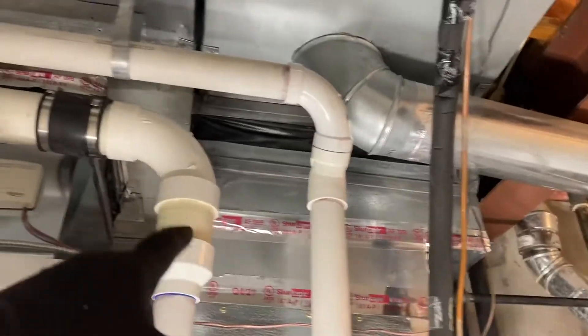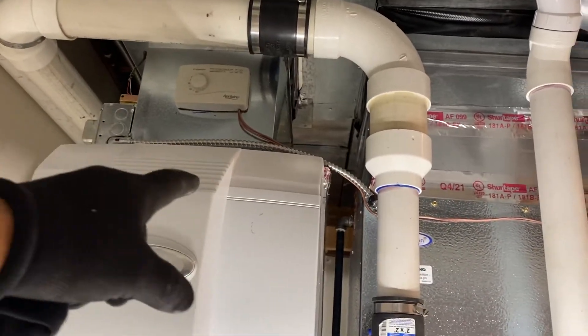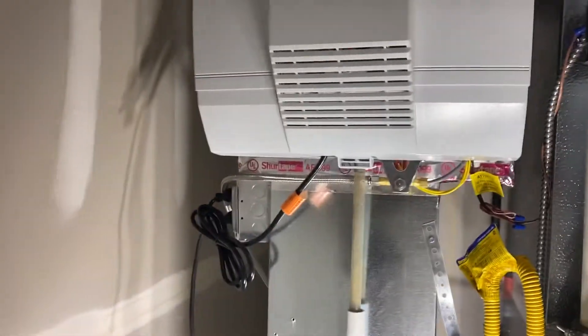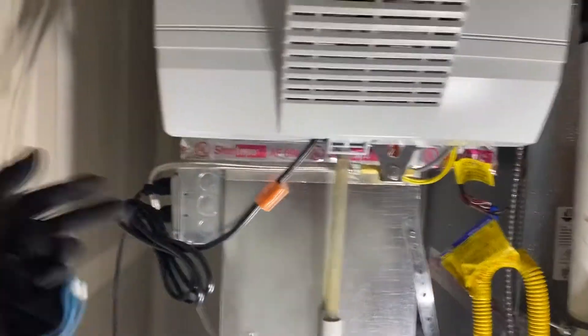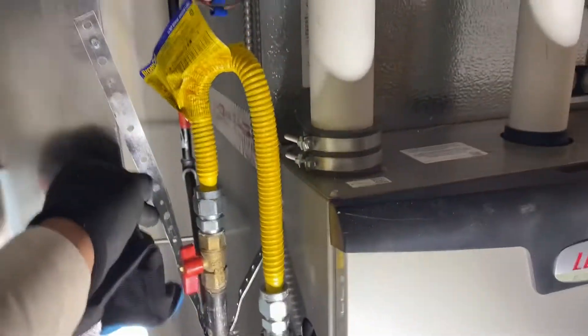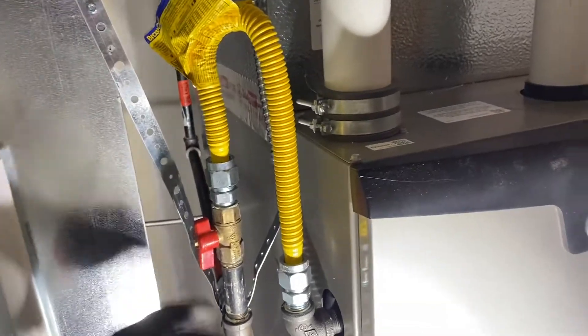Everything's sealed up. Electrical — I didn't change that, this was already done. I just remounted it onto here. The line coming in is all secure. Gas line secure. New gas flex line.